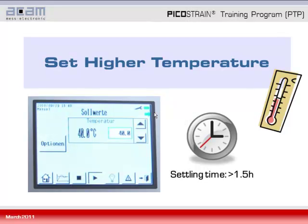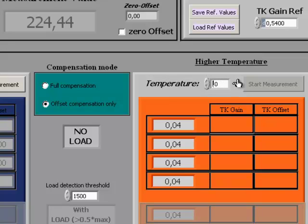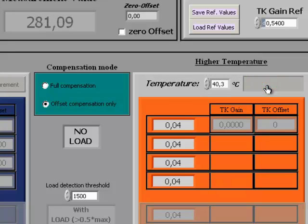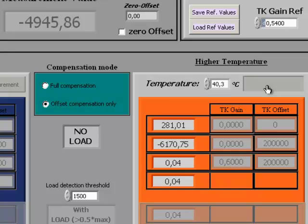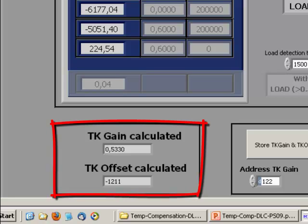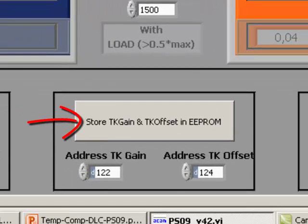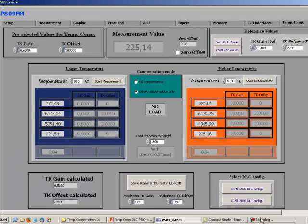Once the settling time has passed, write the higher temperature — for example 40 degrees or 40.3 degrees as indicated by the temperature drift chamber — into the field and start the measurement. These are taken automatically by the software, and once the four measurement lines are filled with values, the new TK gain and TK offset are calculated. These are the final results, and you can store them into the EEPROM by clicking the button again. That is all that is needed for the procedure of an only offset compensation.